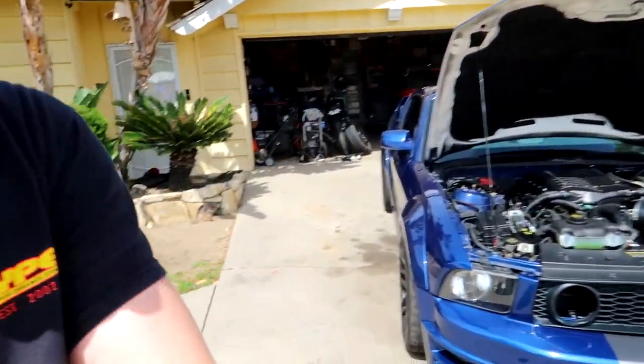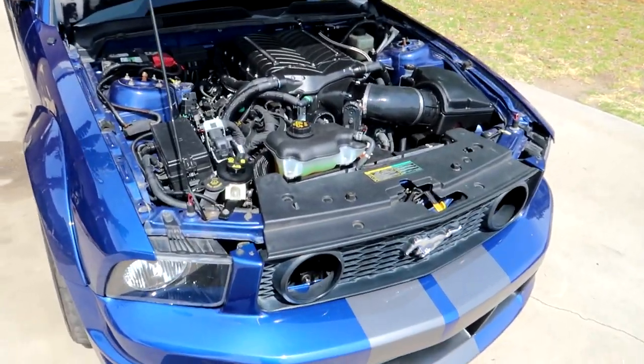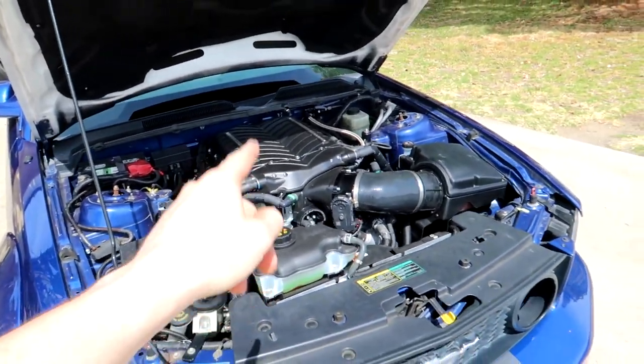So then I had the wild idea to twin turbo a three-valve. I was actually going to do a head swap to make it a four-valve, but instead of doing all that, I decided to say fuck the three-valve platform. Even though they can make decent power, it takes a lot of money to build a three-valve. At the end of the day, why build a three-valve when you can just toss a Gen 3 Coyote in the car?